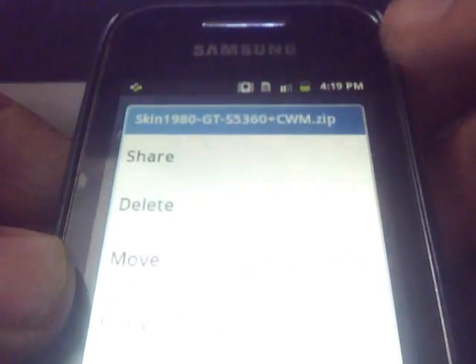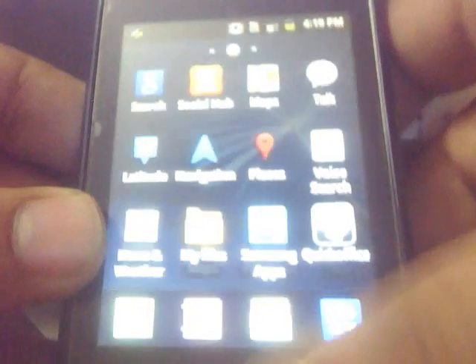The first file is the ClockworkMod file and the second is the ROM file, which is the sense 4.0.zip. Here is the ClockworkMod file — just place these two files at the root of the SD card like this.